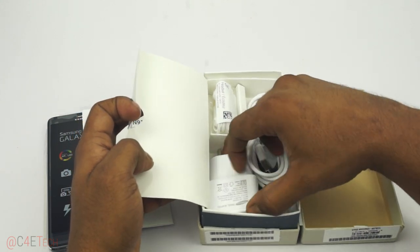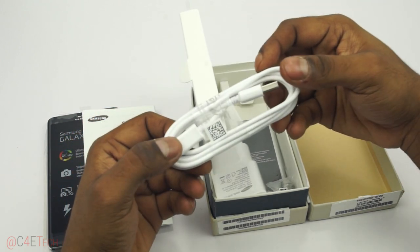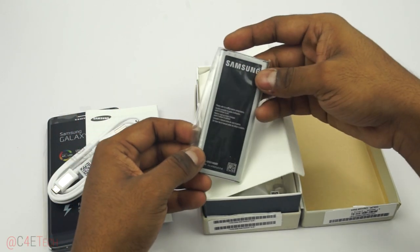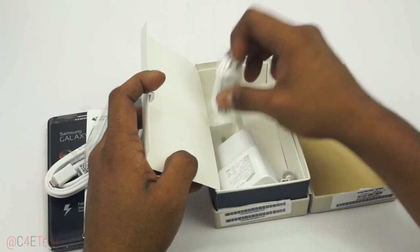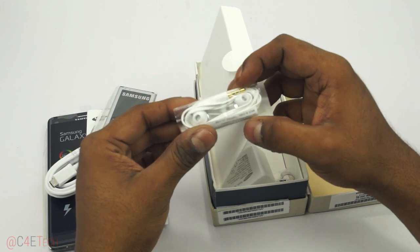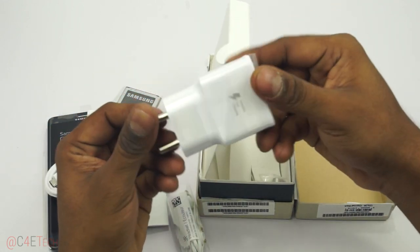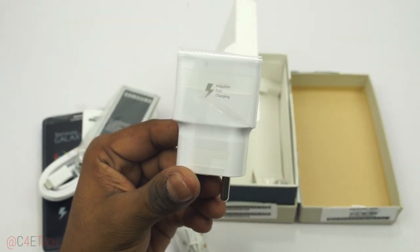We've got a fast charger in here, a micro USB cable, a 3220 mAh battery, earbuds, and the fast charger — adaptive fast charging.